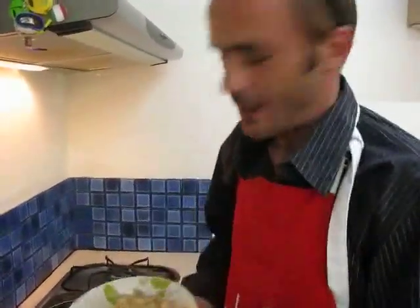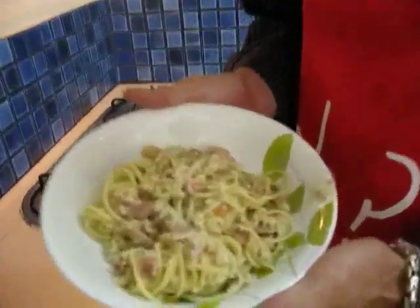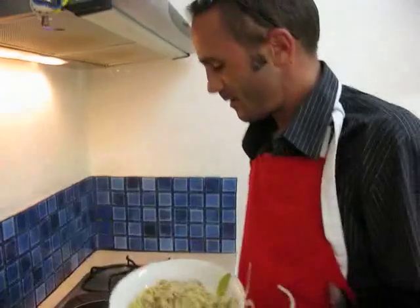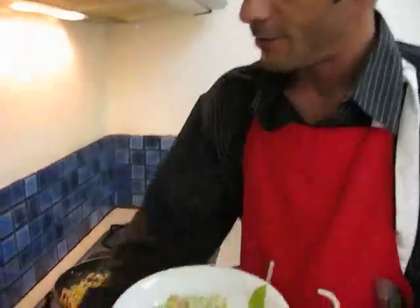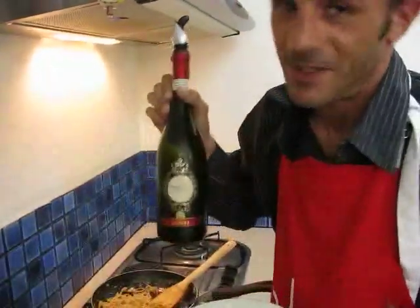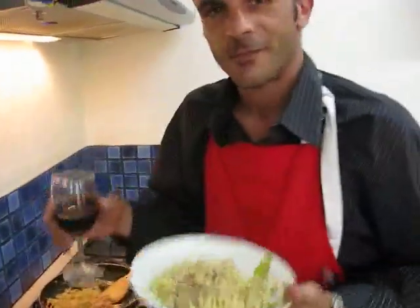Here we go — spaghetti carbonara with a twist of seafood, with shrimps. I will strongly recommend you to have it with a glass of red wine. If you're lucky as I am, a Marrone. Cheers!